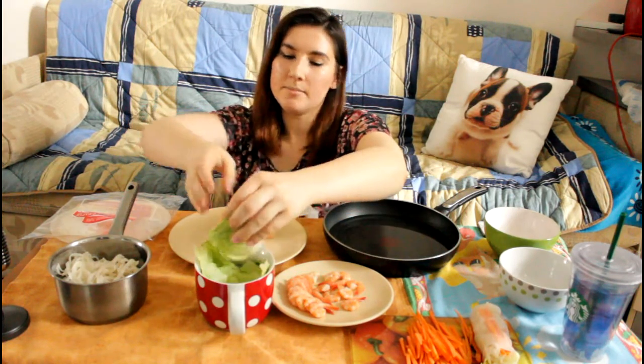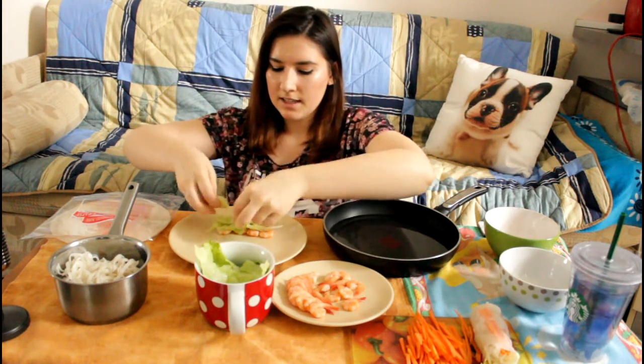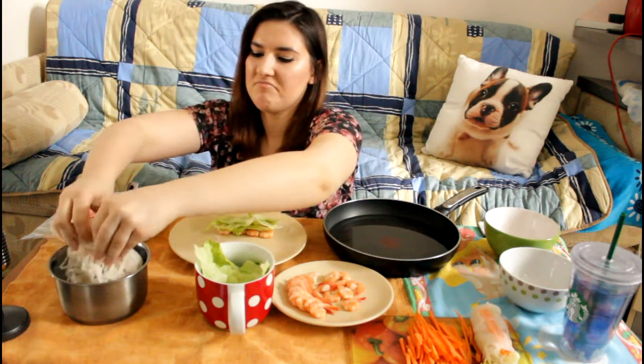I hate this, especially now — it's summer, it should be light every single day. It should be sunny and pretty, but it's not.